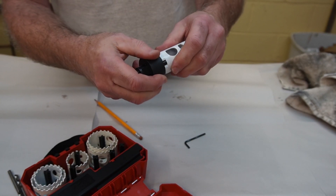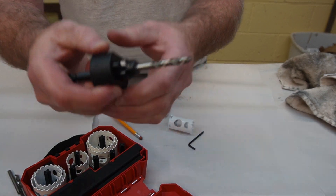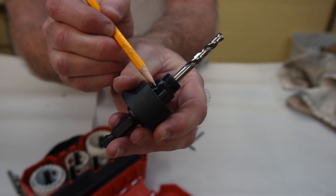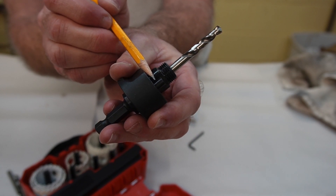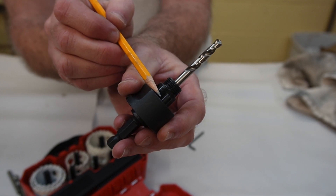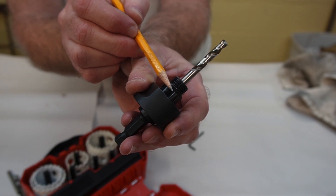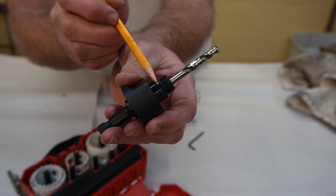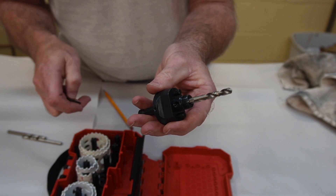Basically all you do is screw the sleeve on, line up the dogs, and pop it up — then it's ready to go. The driving of the hole saw is done with those little posts called dogs. If you look inside a manual transmission where the gears mesh together, you'll see little protrusions called dogs that hold the gears together — that's what these are.